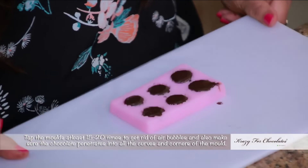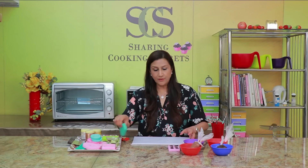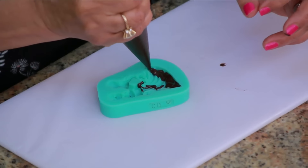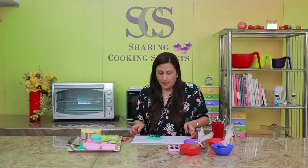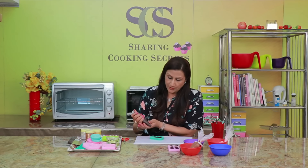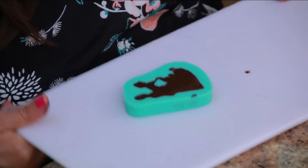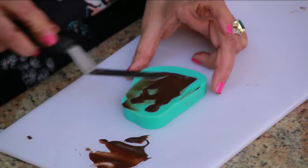Once you put the chocolate, you need to tap it — the best way to do is like this. We will just leave this aside. Then I will put them all together. This is a really nice couple mould and I'm just going to fill this in as well. Tapping will also help you see where you need to put more chocolate. If by mistake you have overfilled it, just get your palette knife and scrape off the extra chocolate.